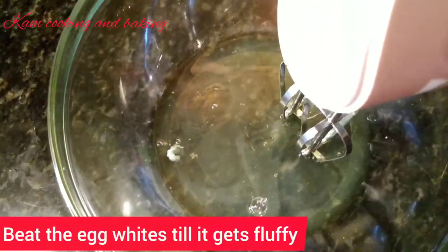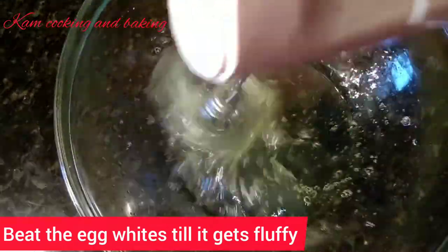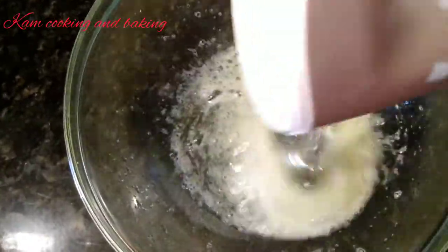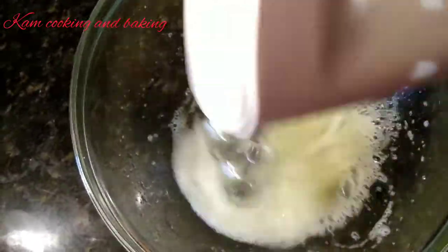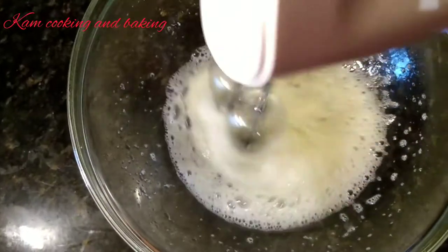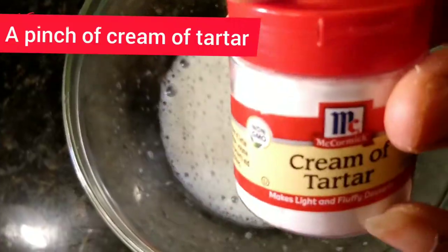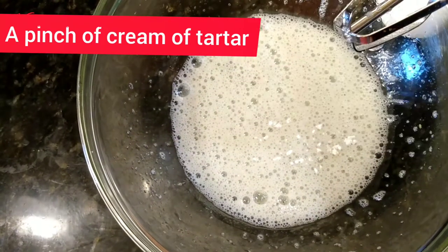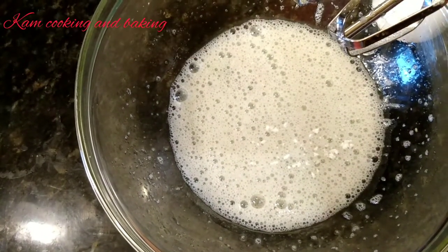Now I am going to beat the egg whites separately — by doing this we will also make the cake moist and soft. After it gets a frothy consistency, add a pinch of cream of tartar. If you don't have it, then add lemon zest or one teaspoon of lime juice to help the egg whites whip up.